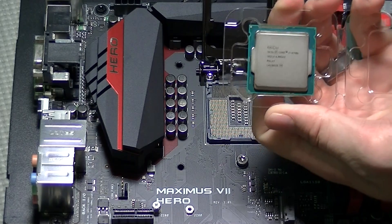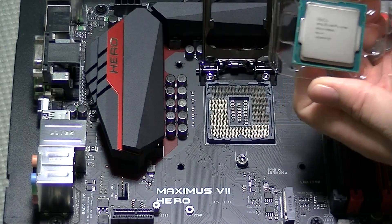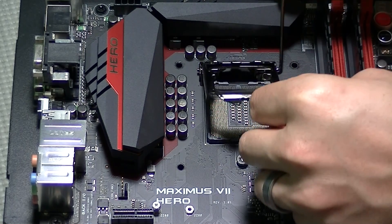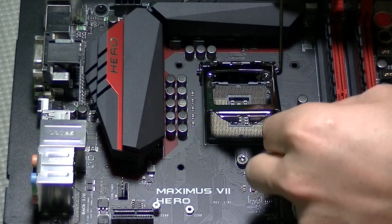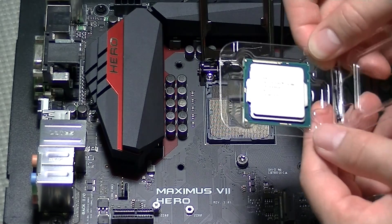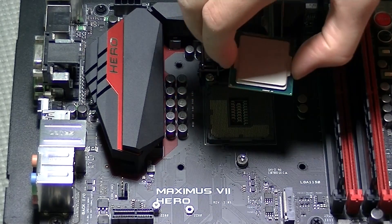The first thing we need to do is install the CPU. It's extremely easy to do. You can see that there is a small arrow in the bottom left corner of the CPU chip itself, and then you can see on the bracket that retains the processor there is also an arrow to match up with it. You really can't put the CPU in incorrectly because it will not allow you to — all you do is just lay it in there gently.